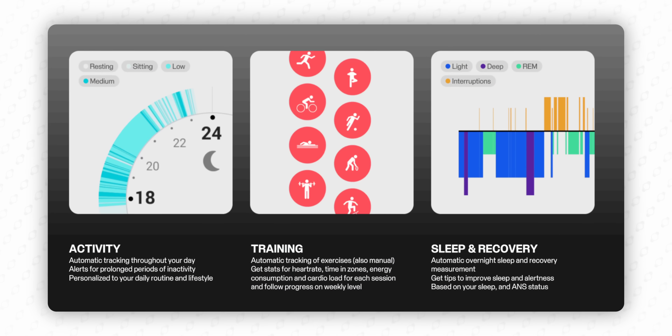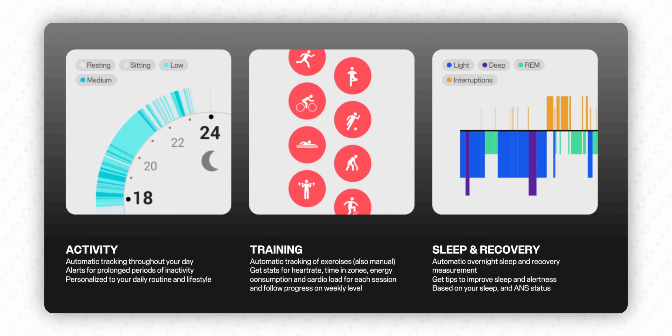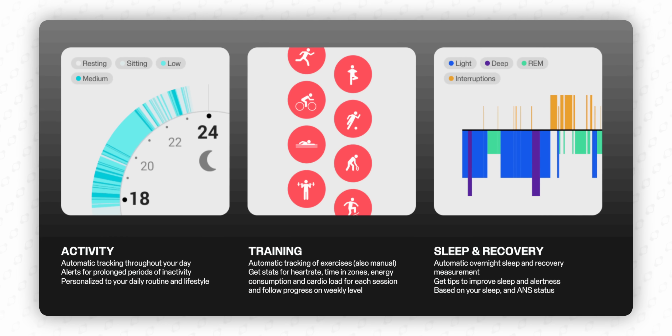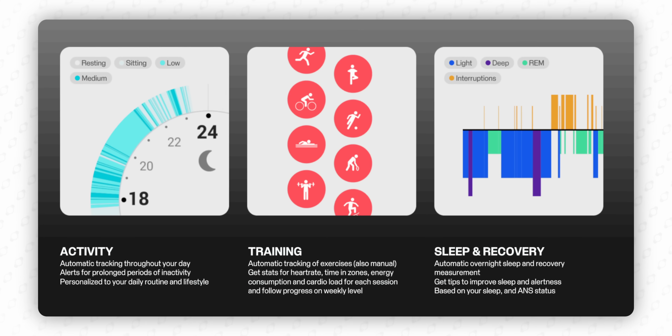Heart rate is continuous day and night, with frequency changing depending on activity level. During sleep it also logs heart rate and heart rate variability. For sleep specifically, you get sleep stages plus Polar-specific metrics like nightly recharge, SleepWise, and a suggested bedtime window called Sleep Gate.